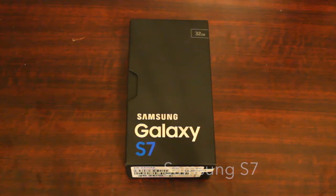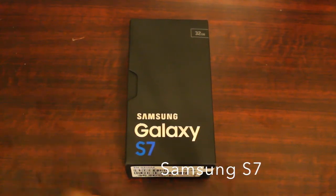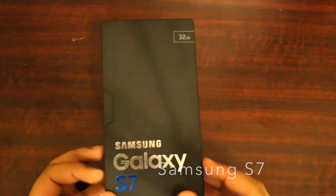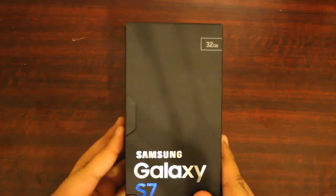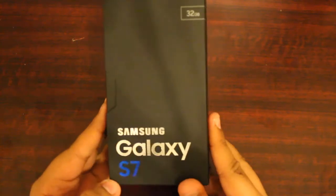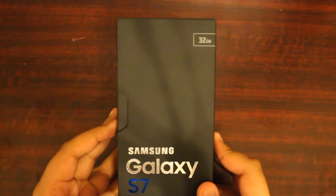Hey guys, Unboxing 247 Tech here and welcome to a new video. So today, as you can see, we have this brand new Samsung Galaxy S7 here for unboxing. This is the Cricket version and Cricket just received the phone a couple of days ago. I know I'm kind of late on this unboxing, but just wanted to get to it for my viewers and subscribers.